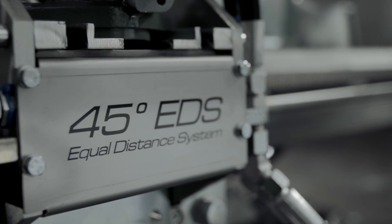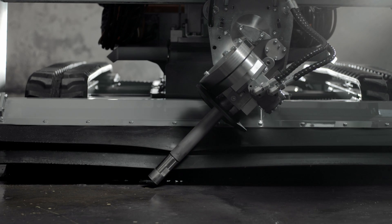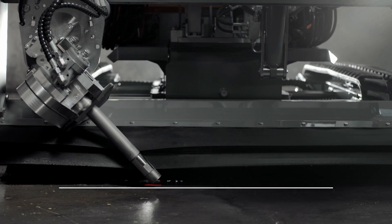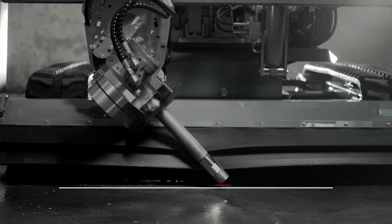The Equal Distance System, EDS, is one of AquaJet's great and patented innovations. With EDS, you'll keep a preset distance from the nozzle to the concrete surface, regardless of the attacking angle. This means more water jet power and higher production rates.